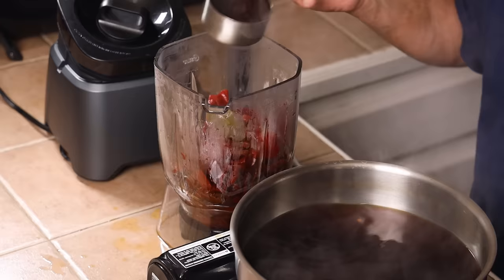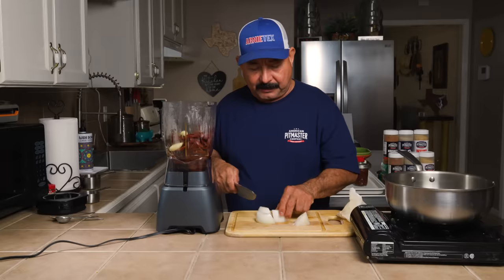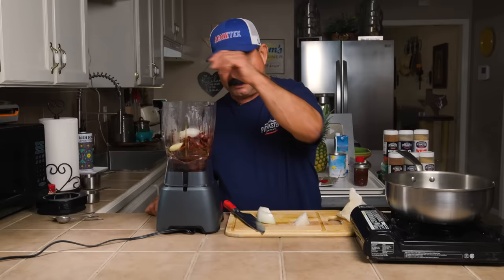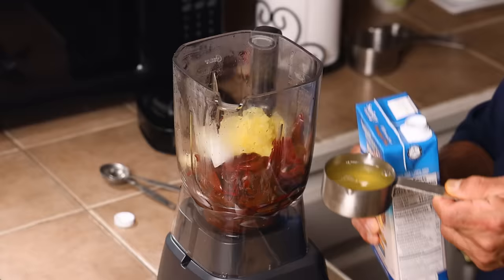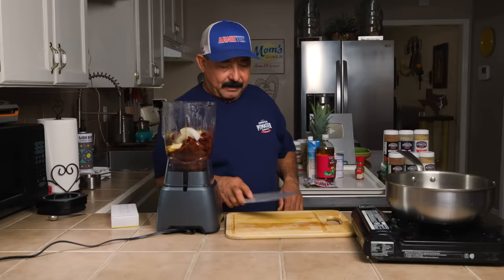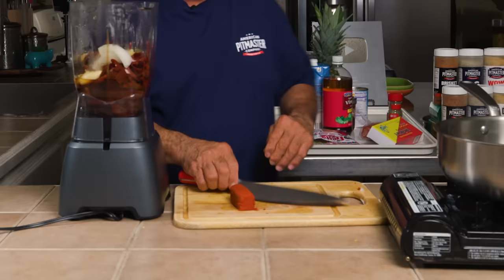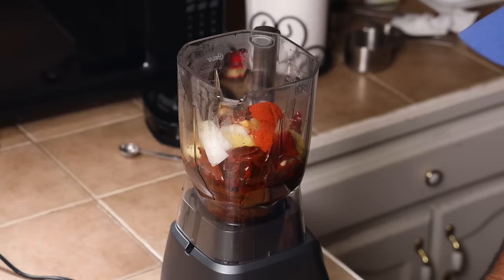Into the blender it goes. We'll put two and a half cups of the chile liquid in. The achiote acts as a thickener besides adding great flavor, so we need extra liquid. I'll add the whole garlic bulb — a little extra garlic never hurt anybody, and it keeps the vampires away. Adding the onion raw gives a little stronger flavor. I'll add two chipotle chiles, a quarter cup of crushed pineapple, half a cup of pineapple juice, half a teaspoon of oregano, two tablespoons of apple cider vinegar. Now for the achiote — about two tablespoons, cut into little pieces to blend quicker and easier.